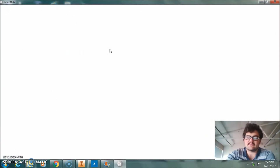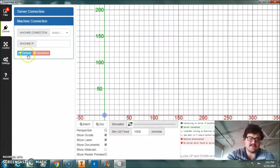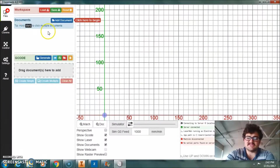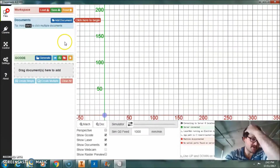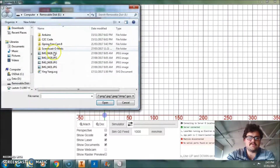LaserWeb converts it into readable G-code for the laser cutter. I have to do this on my laptop as the laser cutter is in use, but it's really the same thing. You do need to connect to the laser cutter when you're ready. Basically I just want to show you how to import the job into the program, because it's quite a simple process. So we want to add our document.